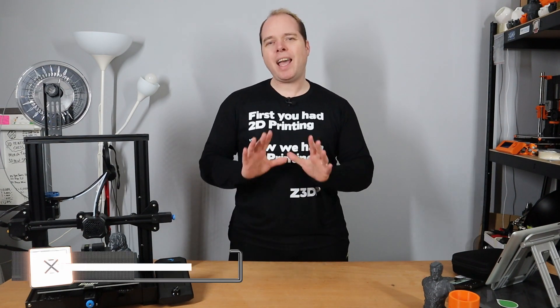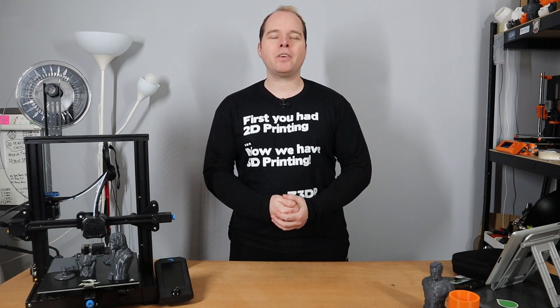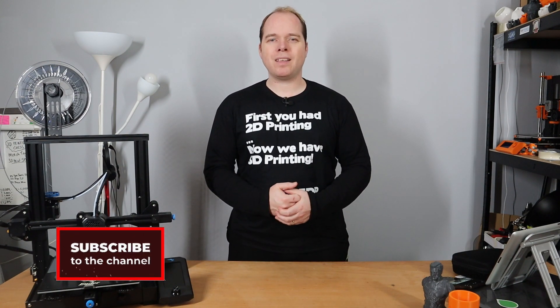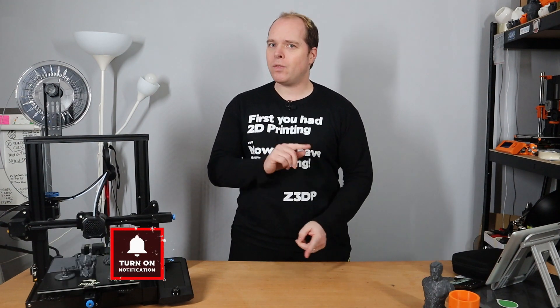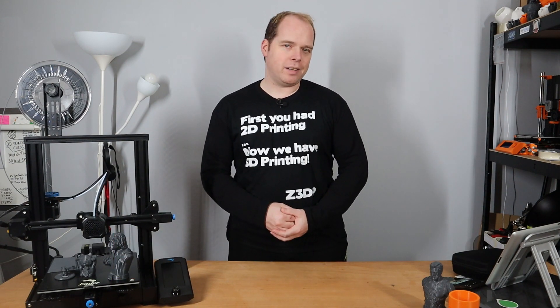Hello, I'm Zachary and this channel is about 3D printing — with tips, tricks, tutorials, how-to, review, news, anything 3D printing or 3D printer related, you can find right here on this channel. If you're new here and not subscribed yet, please consider subscribing and hit the notification button to get the latest news and updates right in your YouTube alerts. And thanks for being here.